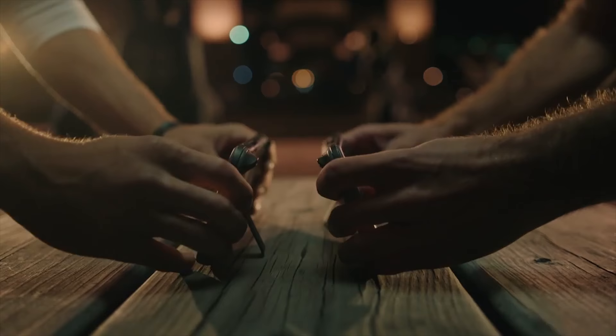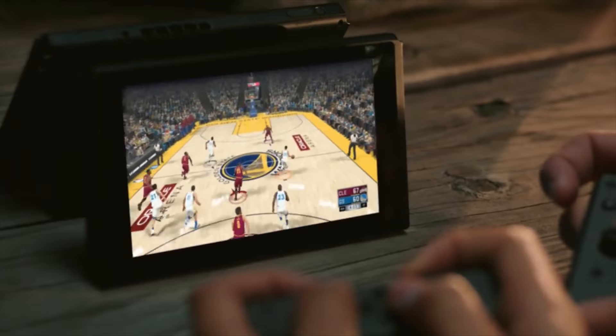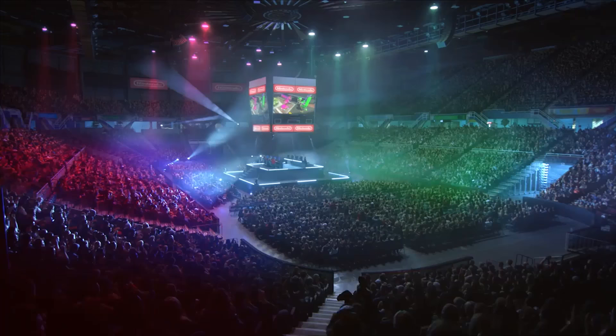That is insane. On top of that, they show that you can also have them locally wirelessly connect, so if multiple people have Nintendo Switches, you can get together and play against each other. They showed playing NBA 2K with two separate screens and two people on each screen. They also had people playing Splatoon where four people were playing each other, and then all of a sudden this remake of The Wizard showed up where everyone is playing Splatoon in a tournament and everyone's cheering in the stands.